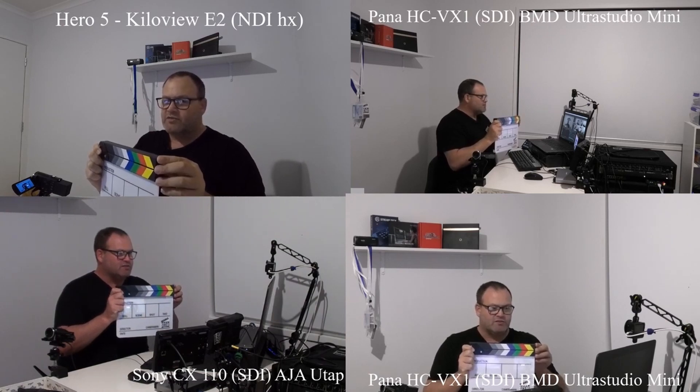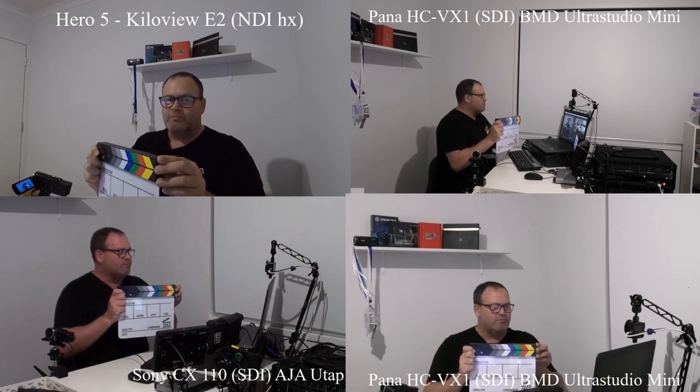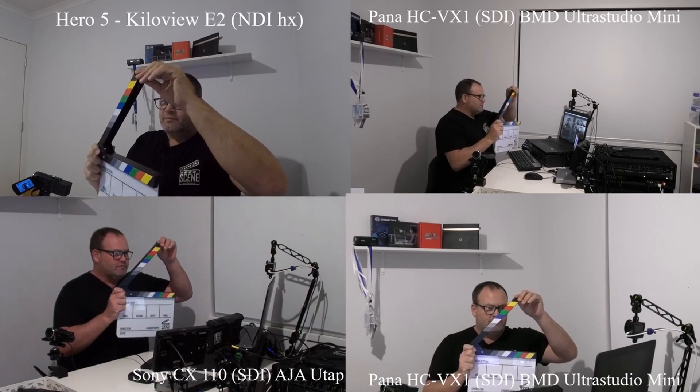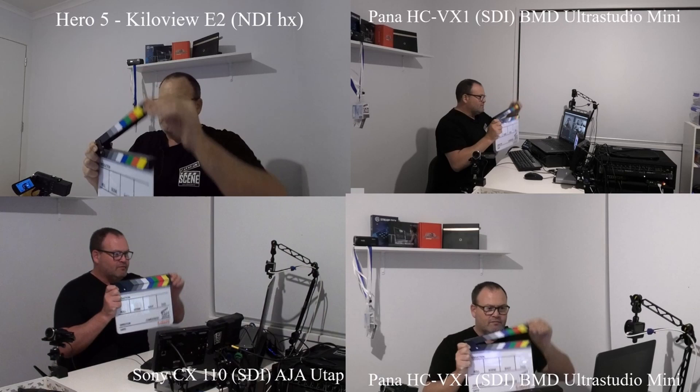I'll go back and review this, trying to put it in slow motion so we can see any differences and see which cameras come first, second, third, fourth. At half speed it's still too fast. Let's freeze the frame. Looking around the frame, we can see that on the bottom left the AJA U-Tap is further ahead than the UltraStudio HD Mini on the right, and at the top left the NDI HX — the Kiloview E2 — is slightly slower on the input. All these devices are going into the same computer, so in theory there shouldn't be any time delays, but obviously there is a type conversion time delay.